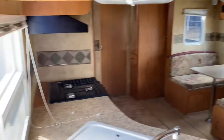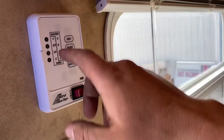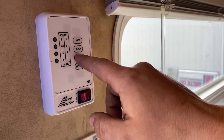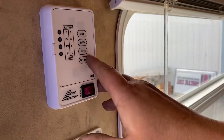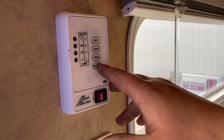The slide out is all the way out. Right here is your monitor panel. You got empty, third, two-thirds, and full. That goes for your gray tank, black tank, fresh tank, and your battery. Your battery will show low, fair, good, great — just there to show you that your battery has juice.